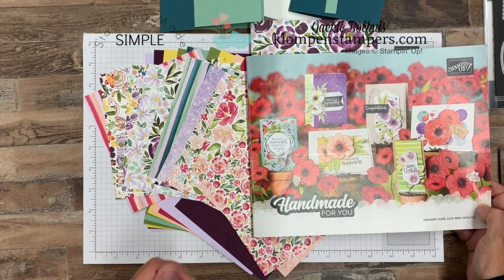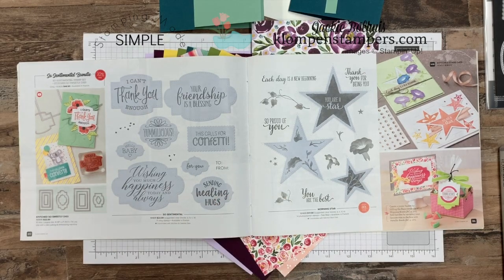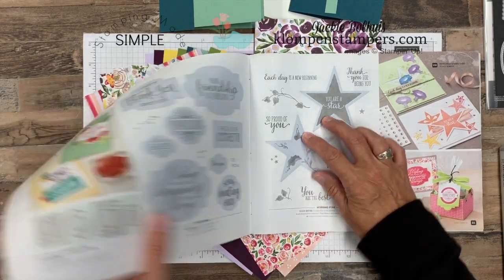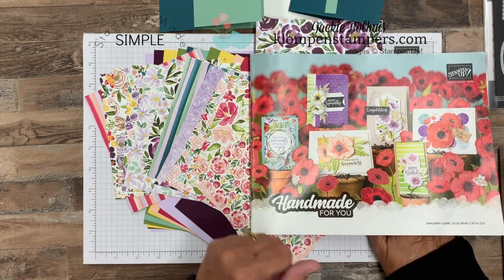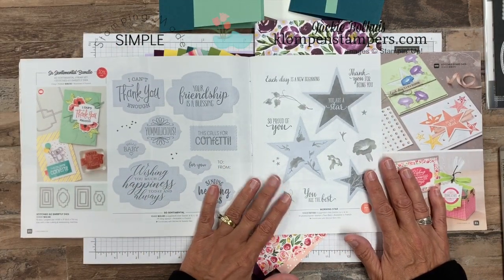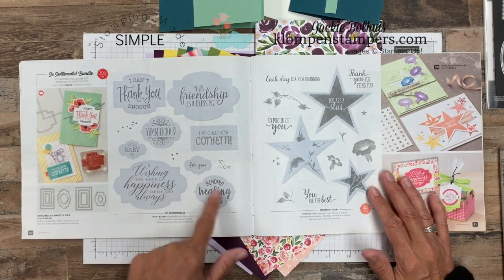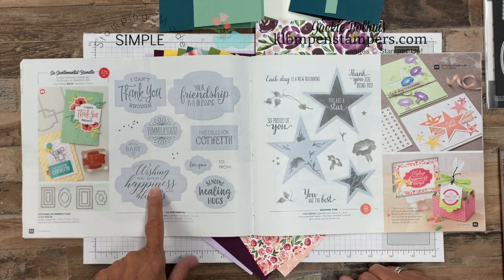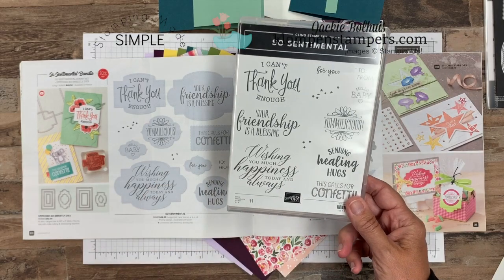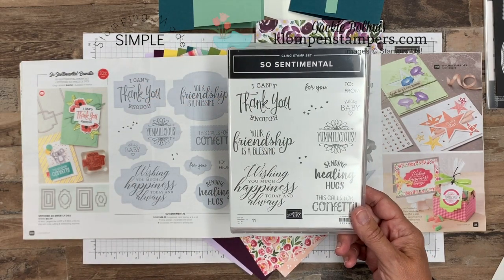Now that we have this brand new Spring Summer Mini Catalog, I'm kind of overwhelmed with all the fun products in here. On page 20, if you have this mini catalog — and if you don't have one and you don't have a Stampin' Up demonstrator, I would love to be your demonstrator, hop on over to my website and you can request a catalog. What I want to share with you is this greeting set. It's a bundle and some people get confused by all the gray, but what they're really doing is showing what dies work best with what greetings. I am a sucker for good big greetings, especially ones that are nice and big that you can just plop on with some Designer Series Paper and you're off and running.